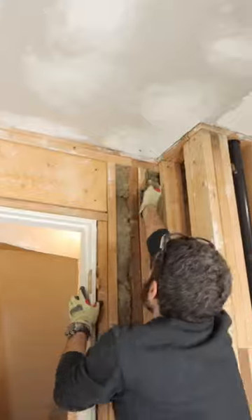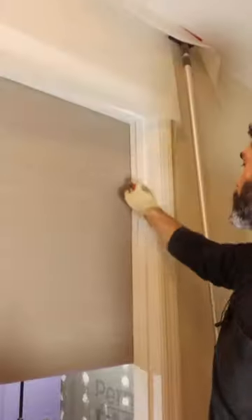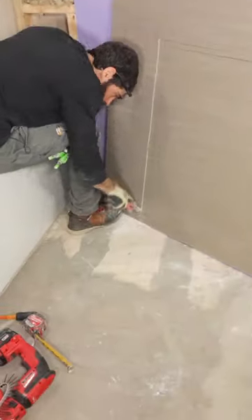Inside this bathroom, I have to install drywall above the doorway. The first step is to mark the position of the studs on the ceiling. Then dry fit a panel, mark the outline of the doorway, and cut that out.